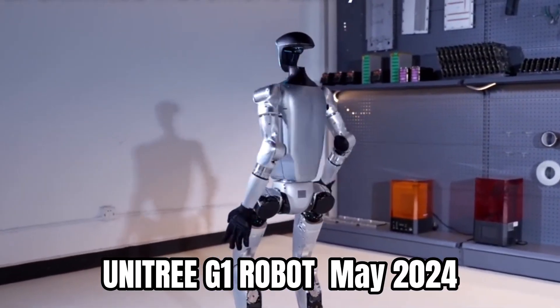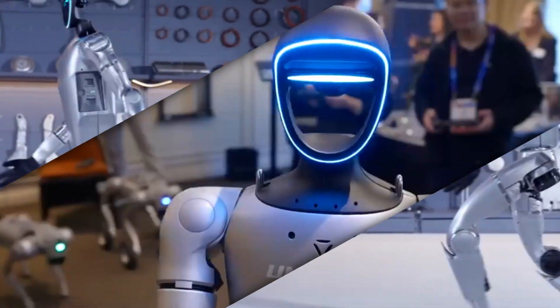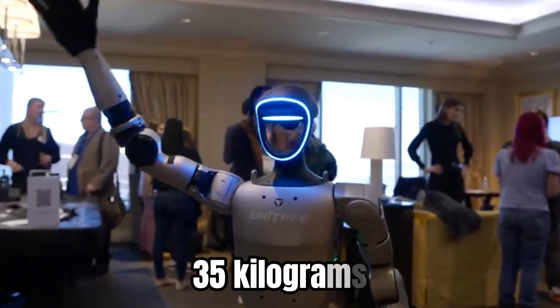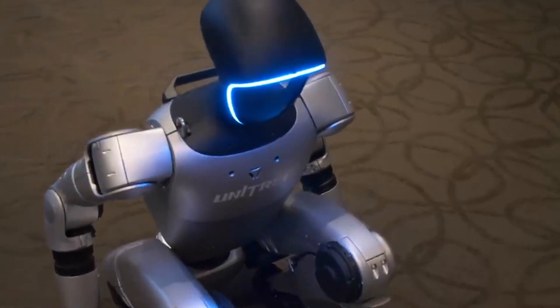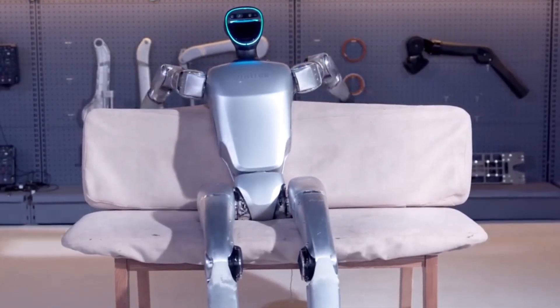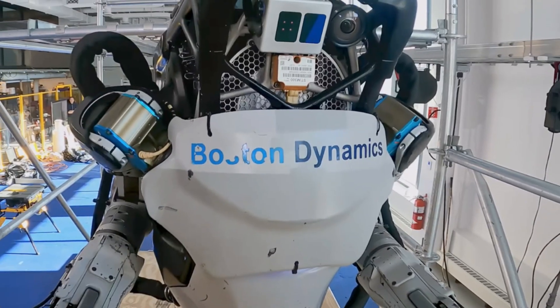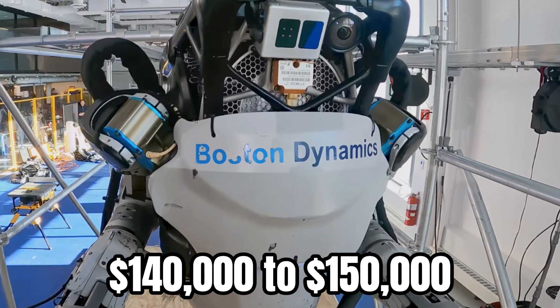Unitree Robotics introduced the G1 humanoid robot in May 2024. The robot stands 1.32 meters tall — approximately 4 feet 3 inches — and weighs 35 kilograms. The company launched mass production of the G1 in August 2024 with a base price of $16,000. This price point positions the G1 significantly below competitors like Boston Dynamics Atlas, which carries an estimated price tag of $140,000 to $150,000.